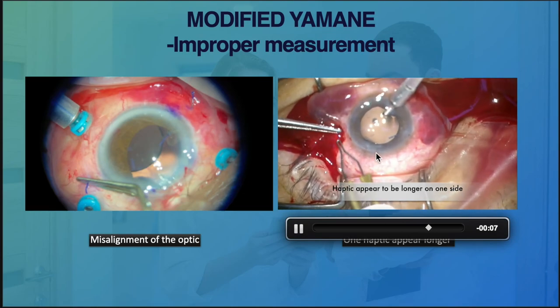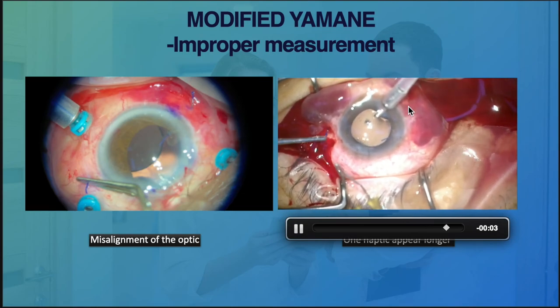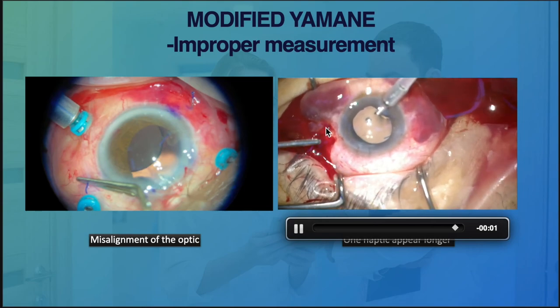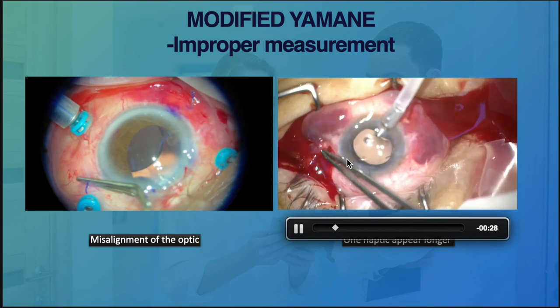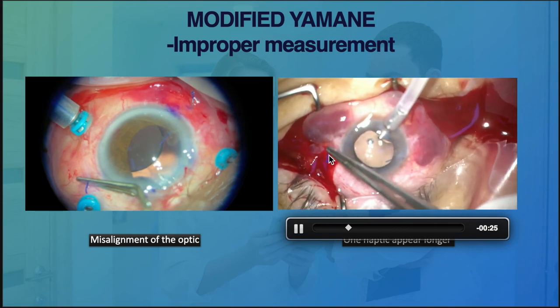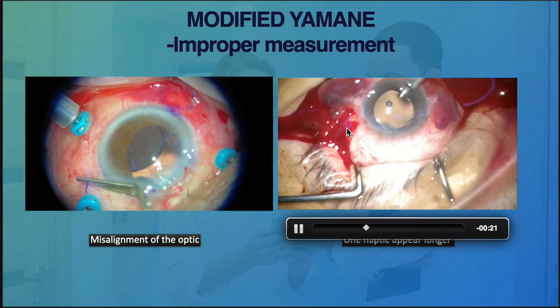In another case, one haptic was probably measured at 2mm and the other at 1.5mm, which will also end up with an apparently longer haptic on one side.